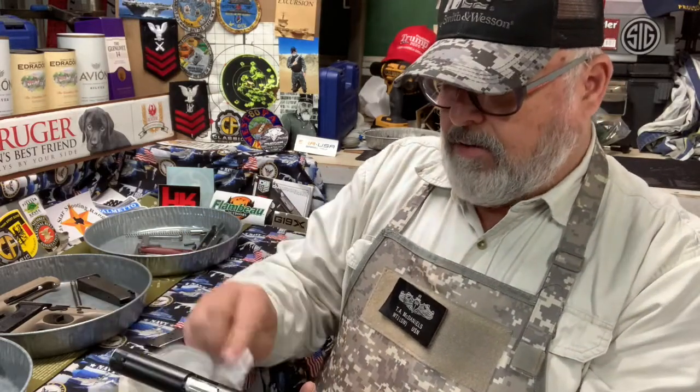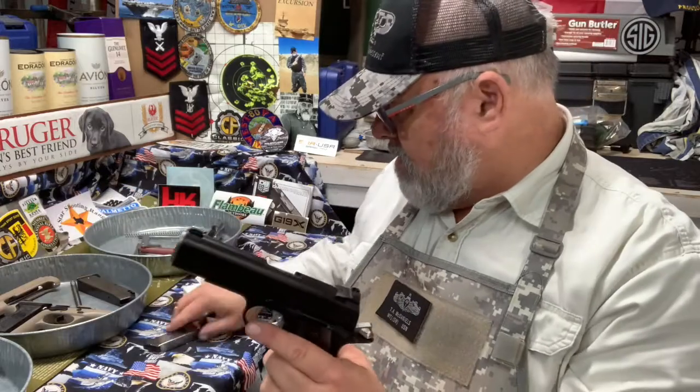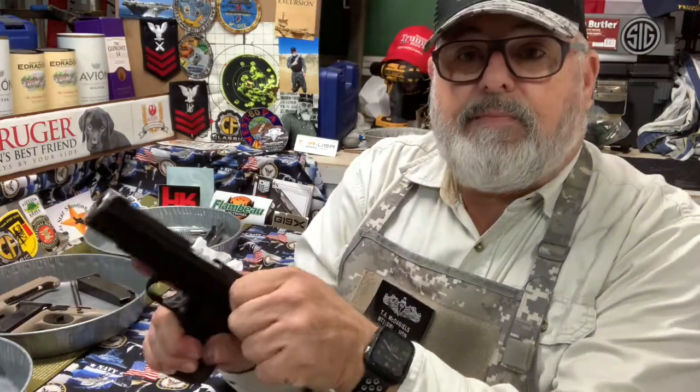All lubed up. You might have a little bit of lube coming out in the back when you're racking the slide, but that's okay. While you're cleaning, get some good music on — I've got a little Creedence going right now. Enjoy cleaning your guns; don't make it a labor of hate, make it a labor of love. A good clean gun is going to take care of you when you need it most.